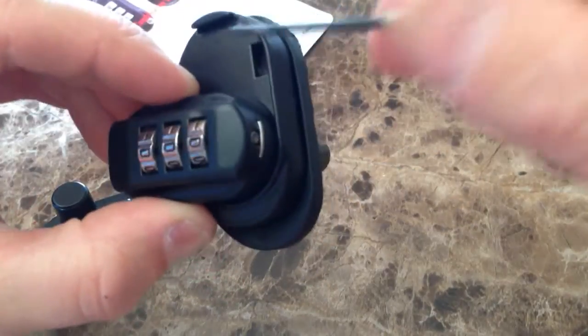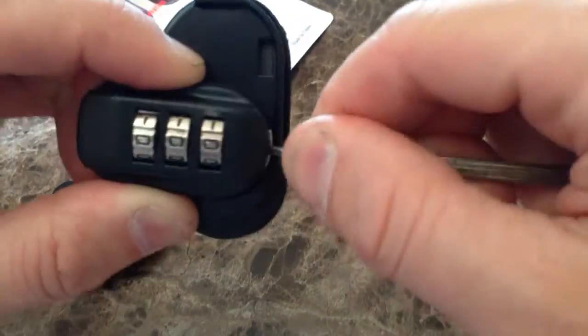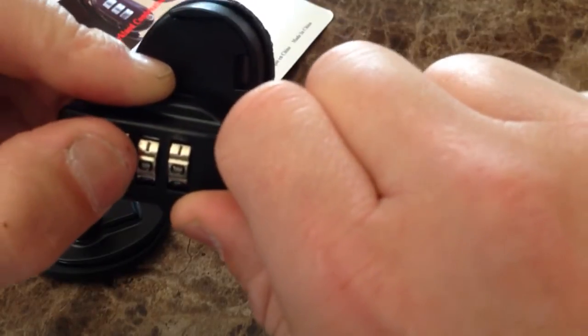Push in on that with it open, and at the same time, turn one dial at a time and set your new code.